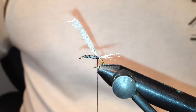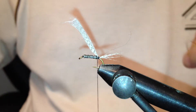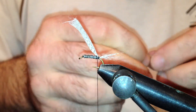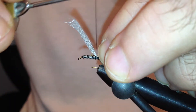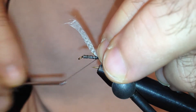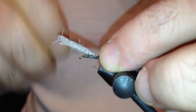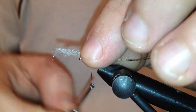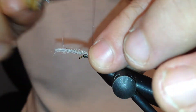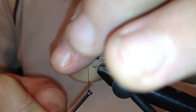For the rib I'm going to use some of the oval golden tinsel. You can use fine copper wire as well, and that copper wire helps to add some weight to the fly. I'll tie that down until I get to the point where I want to build the thorax later on, which will be just about here.